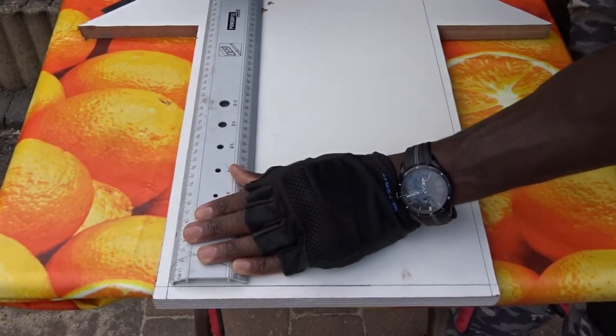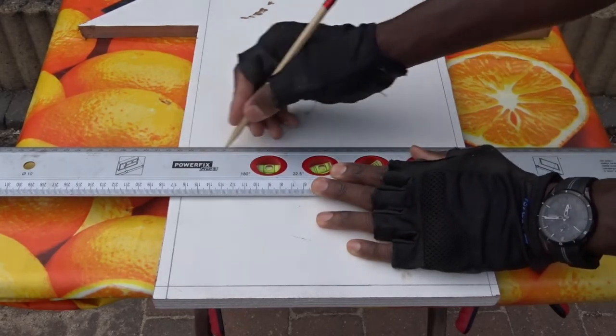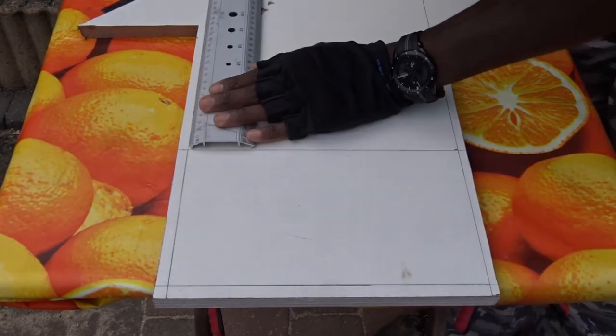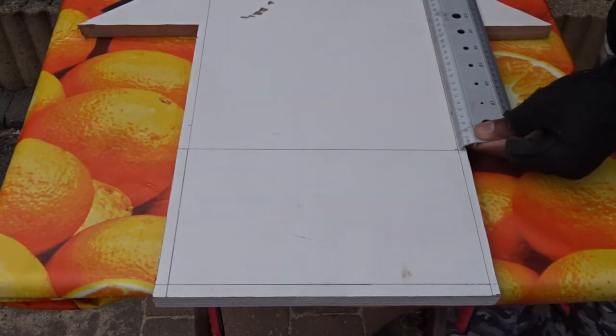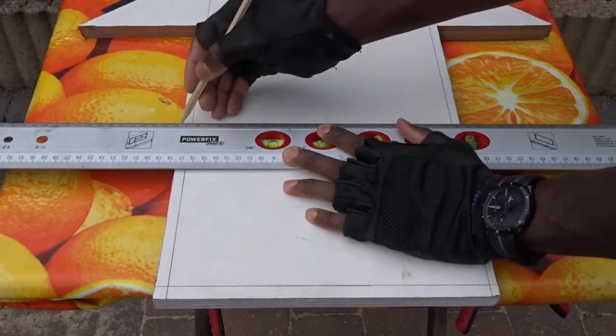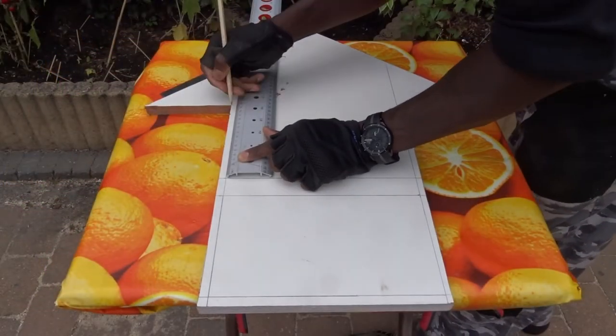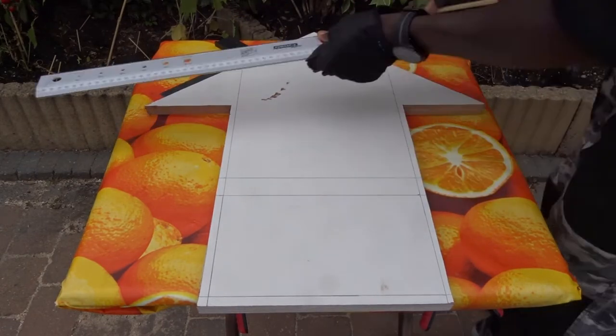Here I'm tracing a 15 centimeter line for the front side of the shelf, then a small spacer of three centimeters high and two centimeters thickness. Now time to move to the back side, which will be measuring 20 centimeters.